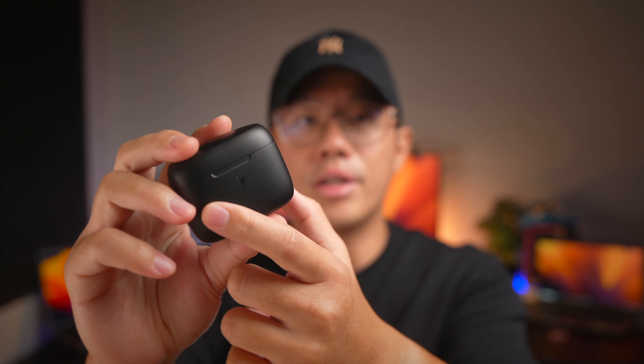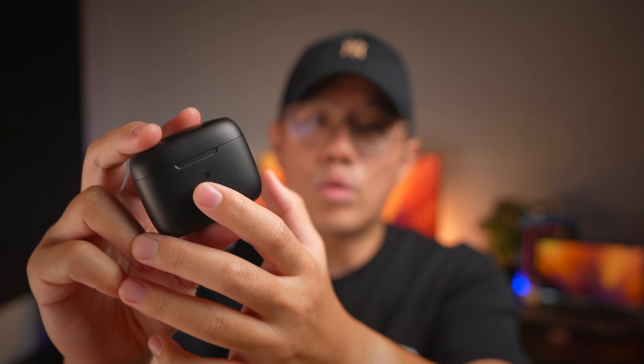Don't get me wrong about the case material — this does seem like an improvement over regular budget earbud cases. However, I do notice that this type of plastic will still require care to avoid scratches, and just right out of the box I can already see a few marks on this case. At the top, you'll see the Edify branding — subtle and classy, really nice.